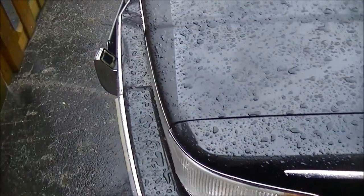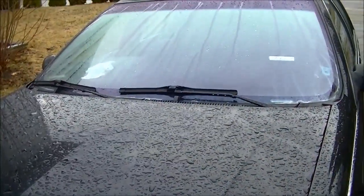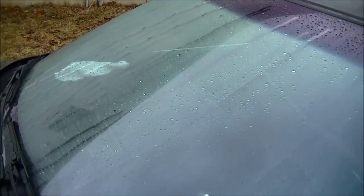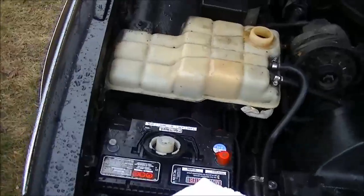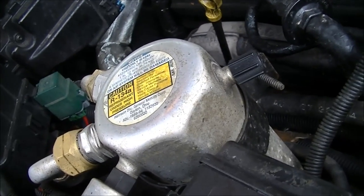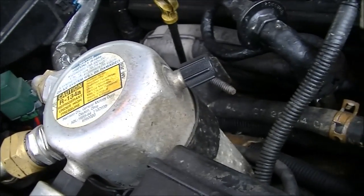In this video I'm going to unclog the heater core in this '95 Cadillac Fleetwood. A couple days ago when I was driving around, my heater core plugged up, and this resulted in foggy windows and a very unhappy driver. I have determined that the heater core is plugged up.